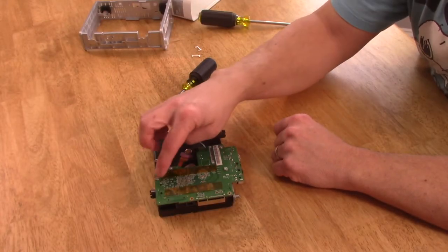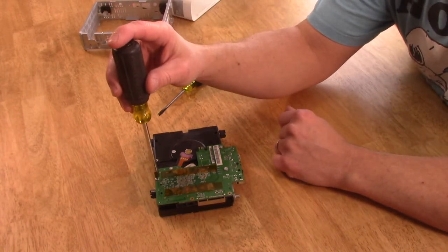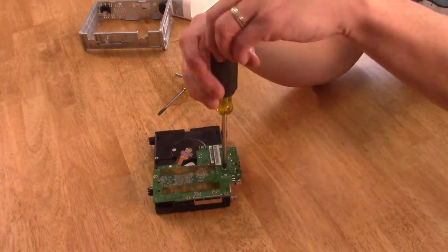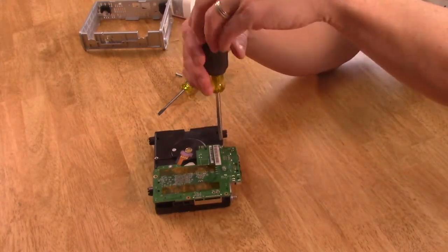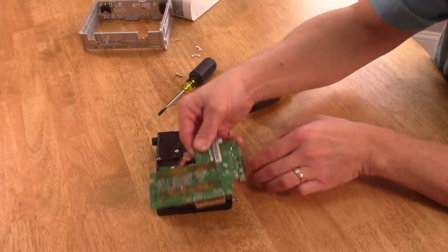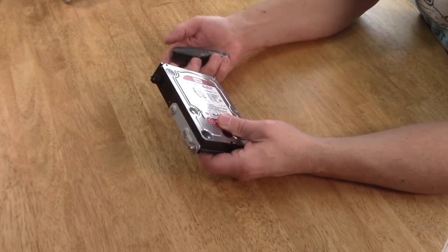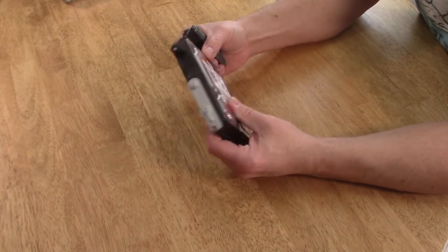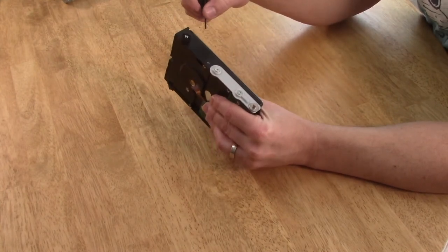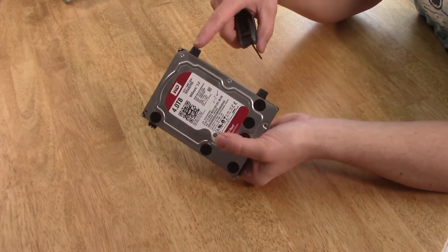Now we just need to take out a couple of screws to take the little mini computer off of here. Once you get those screws off, you just slide it off the connectors. We are going to need an additional tool — you're going to need some kind of Allen wrench. I thought these would be Phillips; they might be on yours. You just need to take all these brackets and little knobs off of both sides.